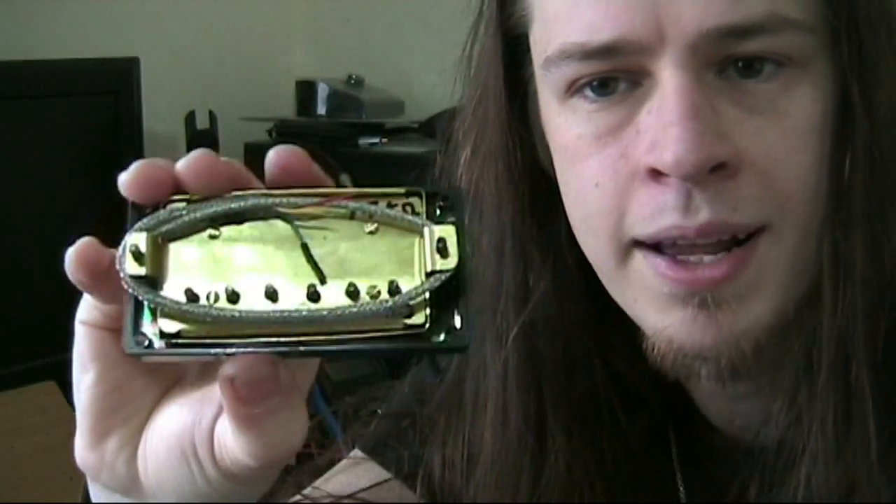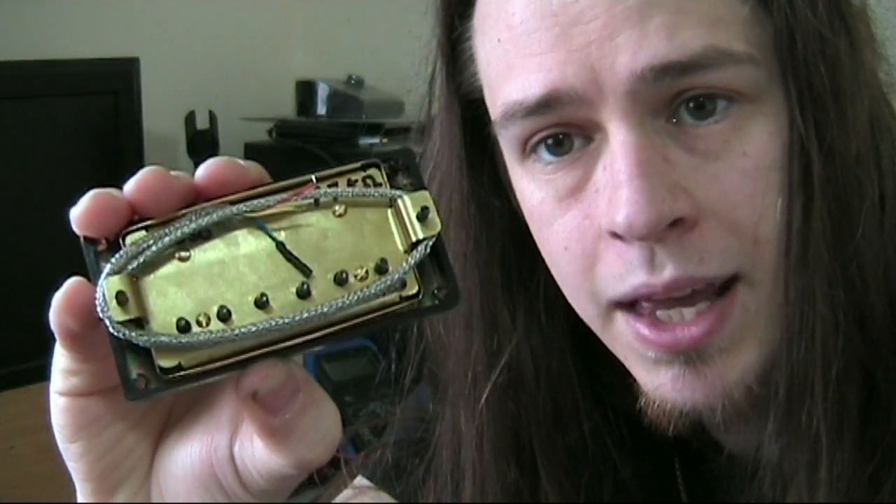So why is this important for guitar pickups? If you've got a humbucker like this one and it's got a brass base plate on it, then the magnetic field from the magnet within the pickup will be creating eddy currents in the brass base plate. These eddy currents will create their own magnetic field and that will alter the inductance of the coil, essentially changing its tonality.